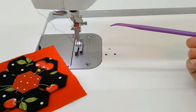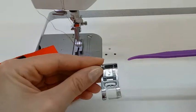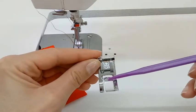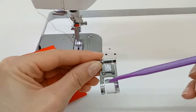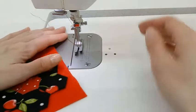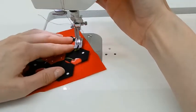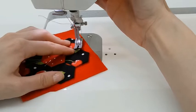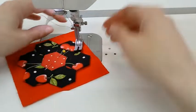If you use a computerized machine, like many of my students do, this is what the presser foot looks like, and the 1/8 inch mark is right here in the very center when you're set to stitch 0. Let's go ahead and get started. Go ahead and line up your needle — you can really start wherever you like. It doesn't have to be perfect, so I'm going to start right here.